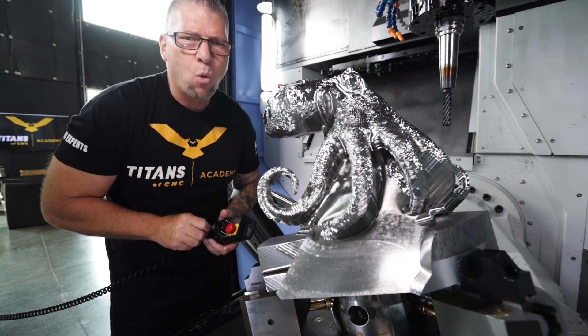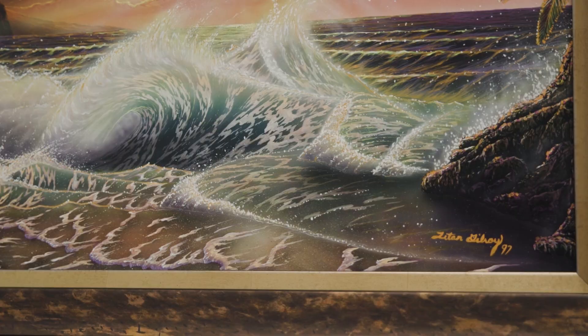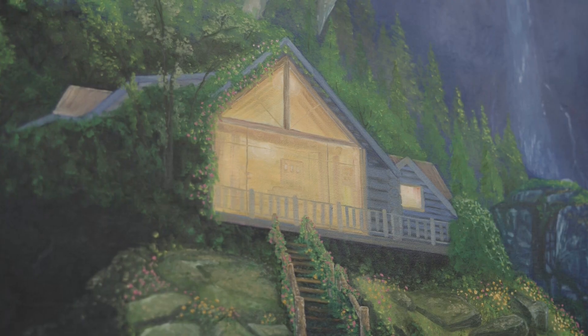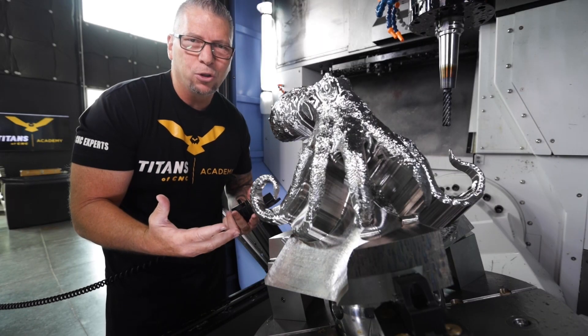A lot of people say, "Hey Titan, why are you wasting 500 pounds of titanium?" And I'm like, dude, I'm an artist. I spend weeks on these oil paintings — is that wasted time? This is just another expression of something I love to do.